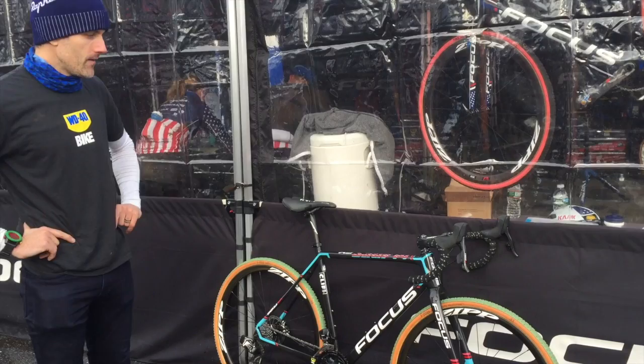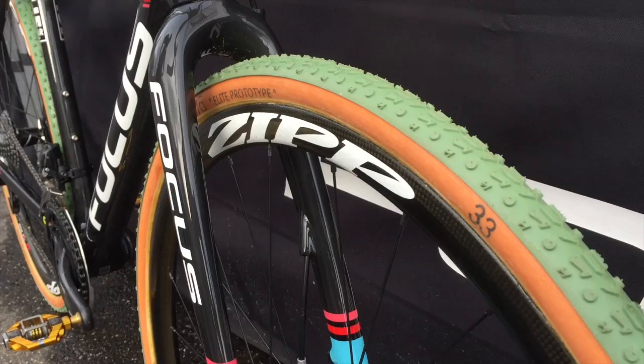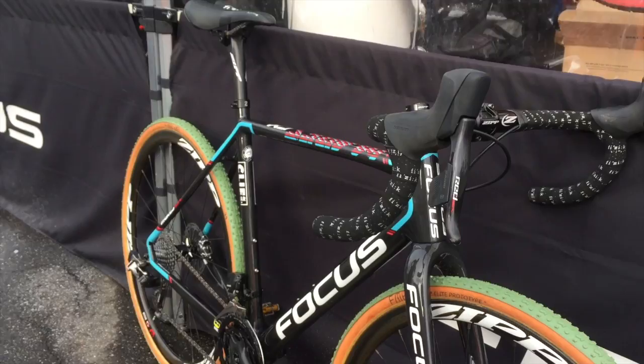The wheels are the 202 tubulars with FMV tires. Currently, with the weather conditions, we're not 100% sure what tire it's going to be — whether it's going to be a mud, a dry tire with a slalom, or potentially a file tread. They're a sprint tire if the snow comes, as the forecast is saying.